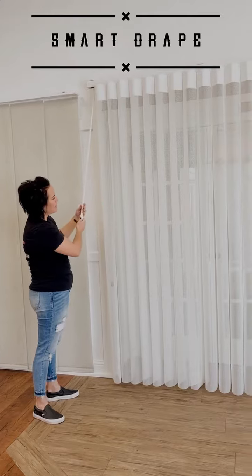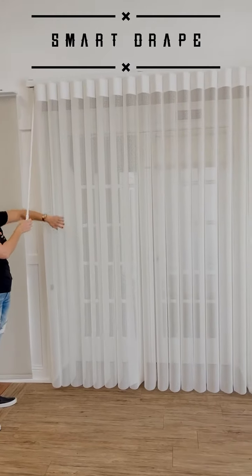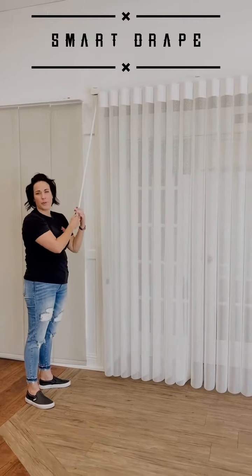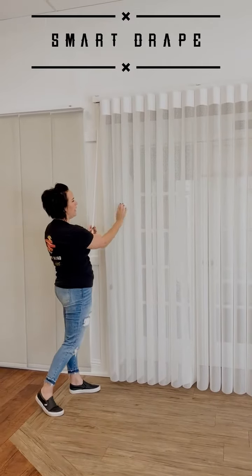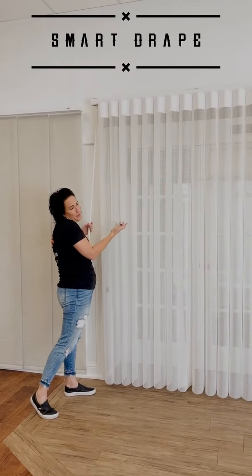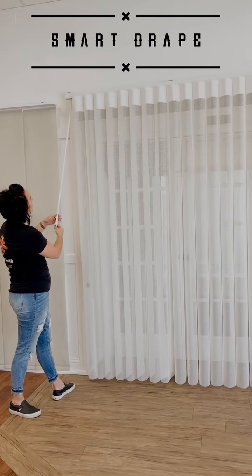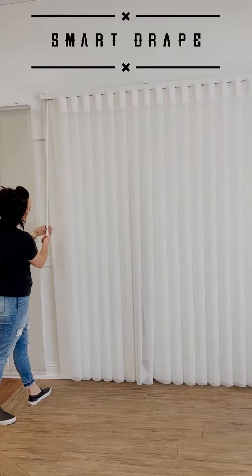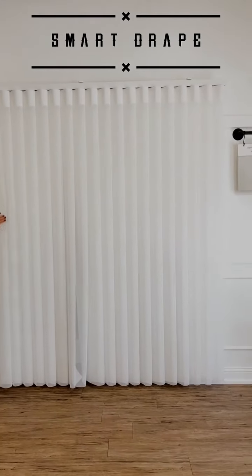This is in the open position and you've got your light filtering here. You do have some semi-privacy because on your regular vertical blinds, you don't have the fabric here to cover it up. But then when you shut it, you still have some light filtering, but you have complete privacy.